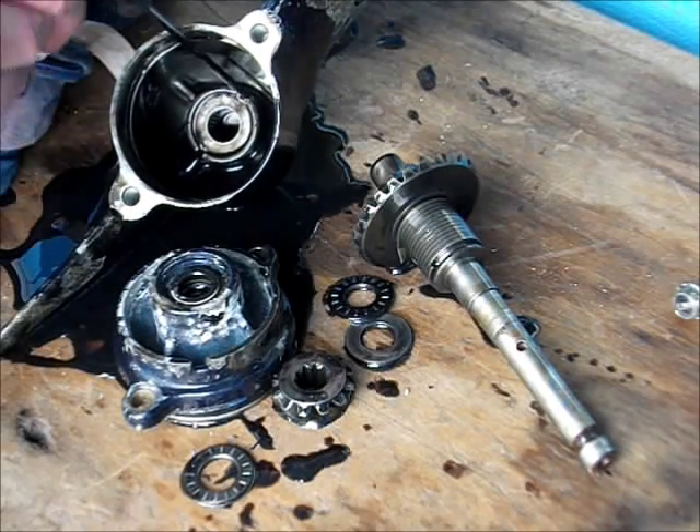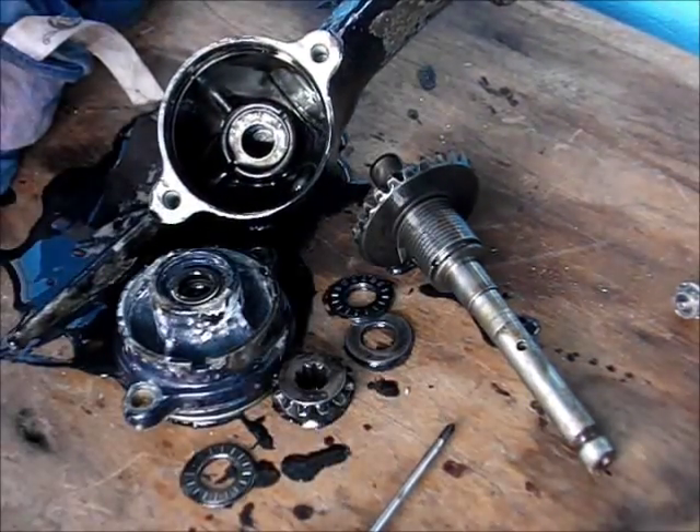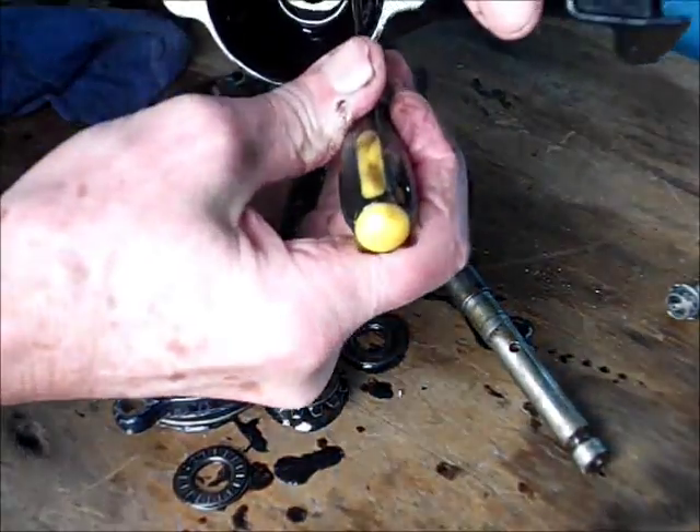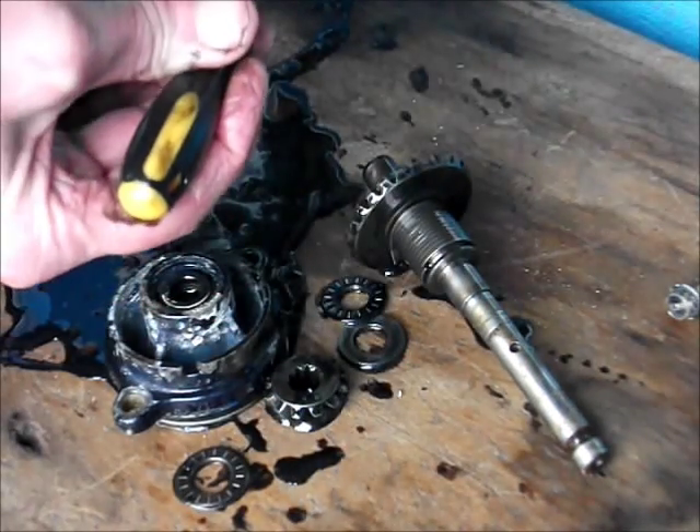So you take out the needle roller bearing and then you've got this washer - or spacer, or spacer washer, whatever you like to call it - that comes out next.